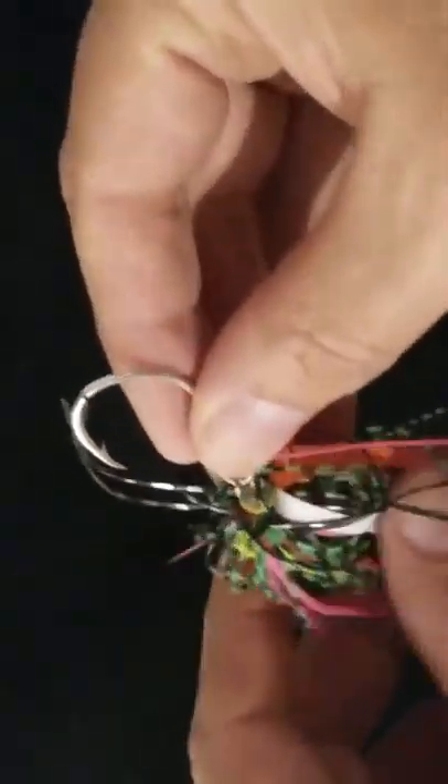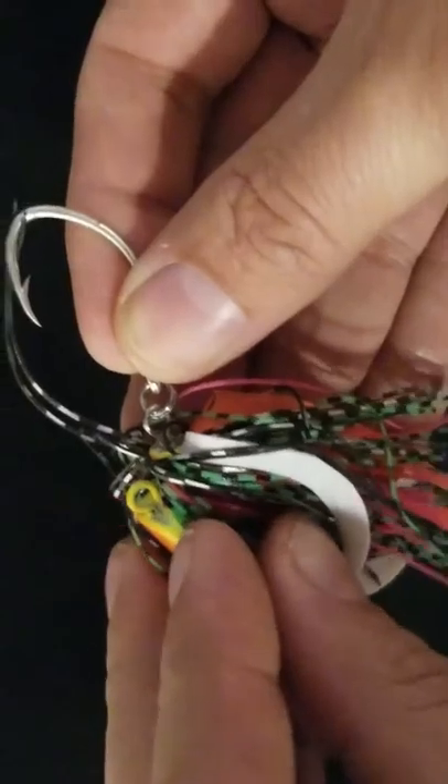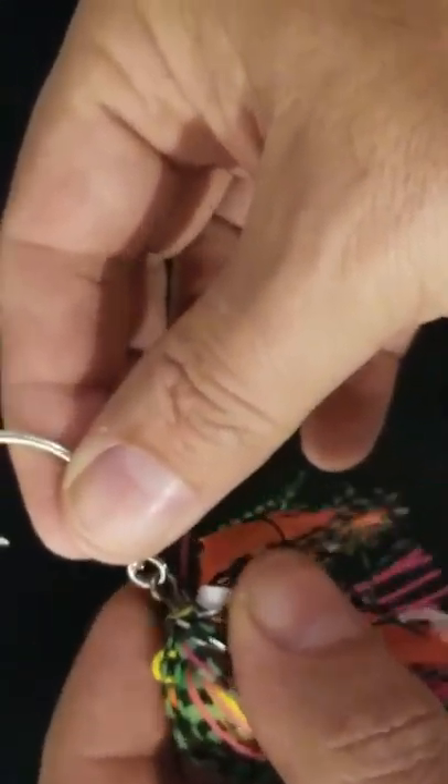On the back of this bucktail, you'll see that there are two line connectors. There's one back here that I'm going to talk about in a moment, and then there's this one right here.